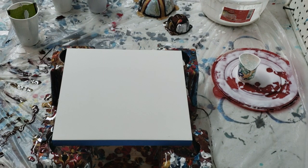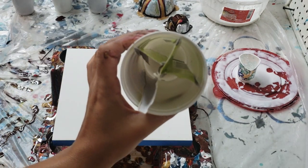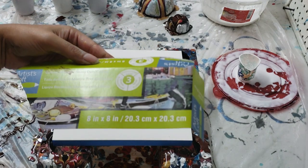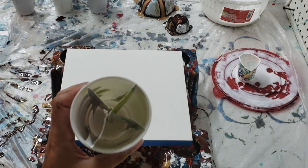Hi guys, Molly from Molly's Artistry. I had a request to show how I layered my paints in the cup with the little apparatus that I made. You can actually make that rose pour without it for sure, but I've taken some cardboard — reusing stuff, recycle right — and I've taken the paper that comes on the canvas itself and made this little X cut in here.